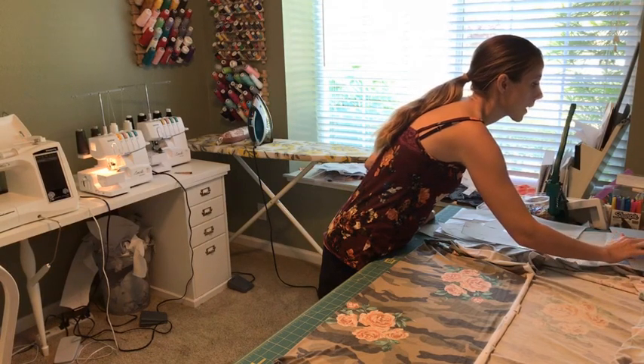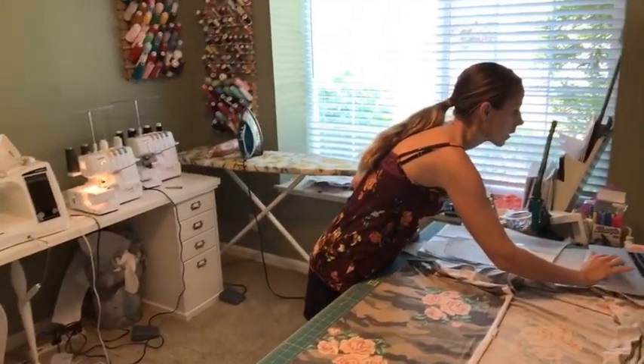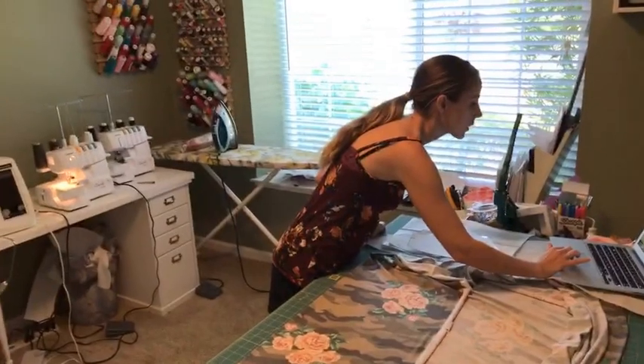You have to bear with me for a minute — I'm new to some of this live video stuff, so I'm just pulling it up here.